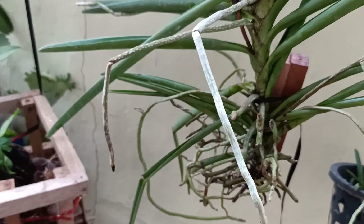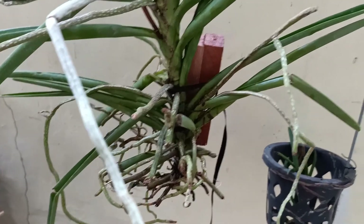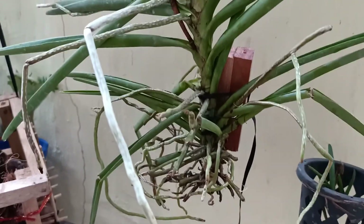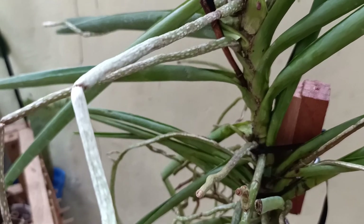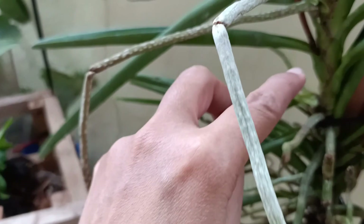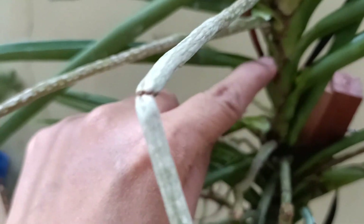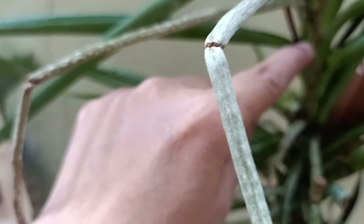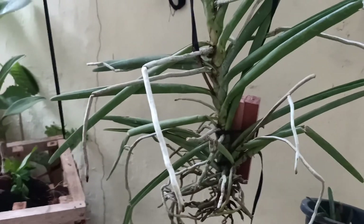So after 2 hours babalikan natin sya, pag medyo tuyo-tuyo na sya. Pag tuyo-tuyo na yung mga ugat nya, babalikan natin sya. Kukuha lang ako sandali ng cinnamon powder kasi gusto ko sya dito pugutan. Ikakatat natin sya, so eto na po, pupugutan na po natin sya.